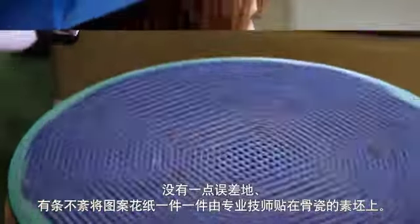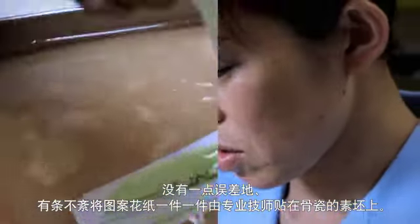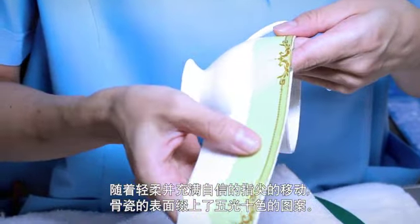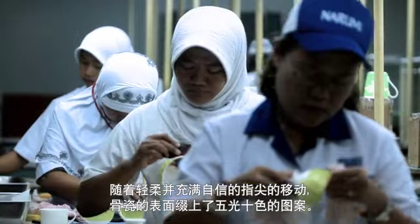Decal patterns are transferred by hand, one item at a time, to the bone china base materials with unerring accuracy. Through gentle, confidence-filled movement of the fingertips, colorful patterns blossom on the surface of the bone china.